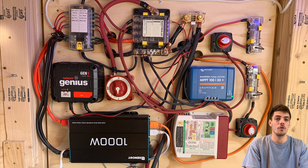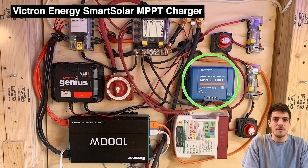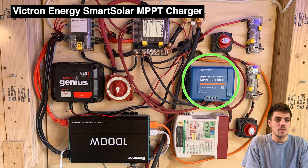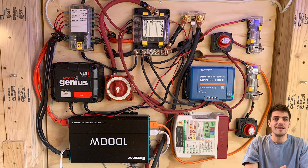Moving on to producers — components that produce energy for those batteries. The first and my favorite is the Victron Energy Smart Solar MPPT charger. This is because you can't just connect the cords from the solar panel directly to the battery. This charge controller converts the energy from your solar panels into your batteries.